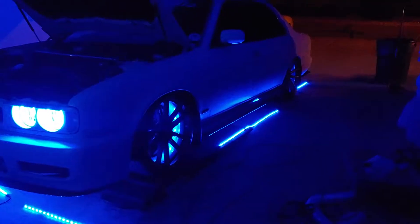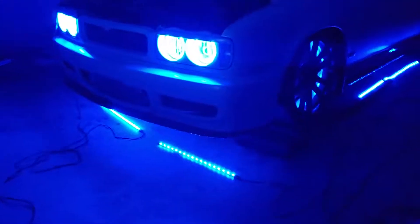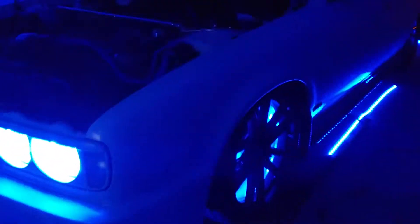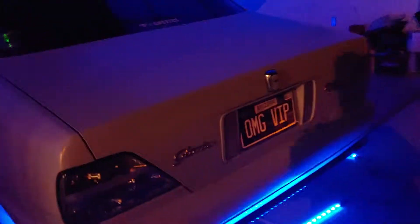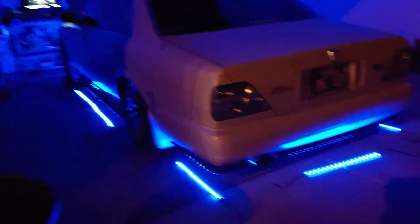I'm just kind of planning out how I'm going to end up doing my underbelly lights I just got from XKGlow. They just sent me the kits as part of my sponsorship, and I am lining everything up.